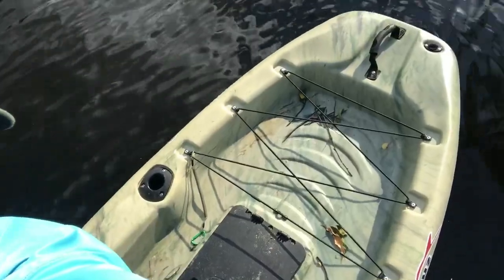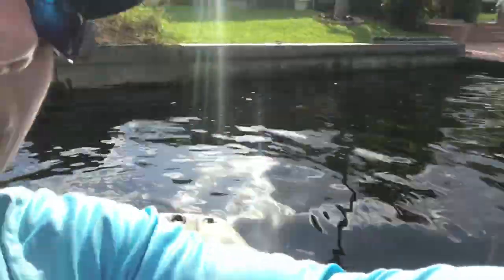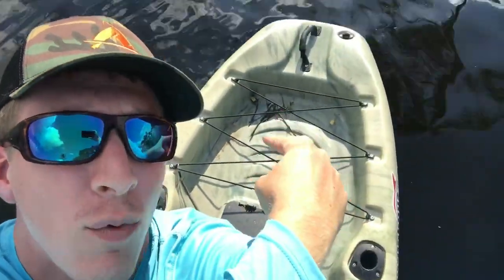One con I want to mention immediately: you see this rear tank well? There's no scupper back there. The next scupper is slightly under the seat, so if you get water over the back of this area it doesn't drain very well. That said, this hatch is raised a little bit. I beat the heck out of this kayak — dragged it, threw it into a creek, dragged it over logs — and the amount of water I got in the hull was very minimal.